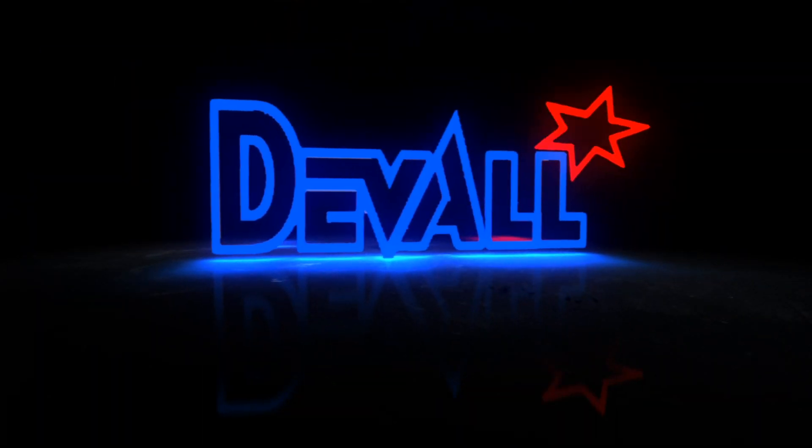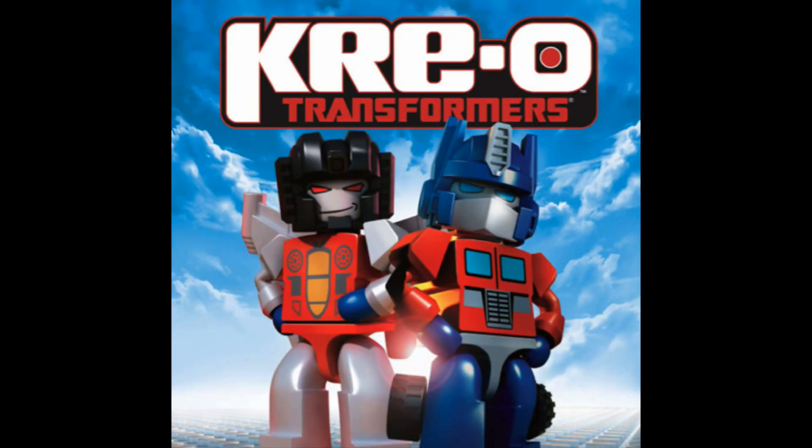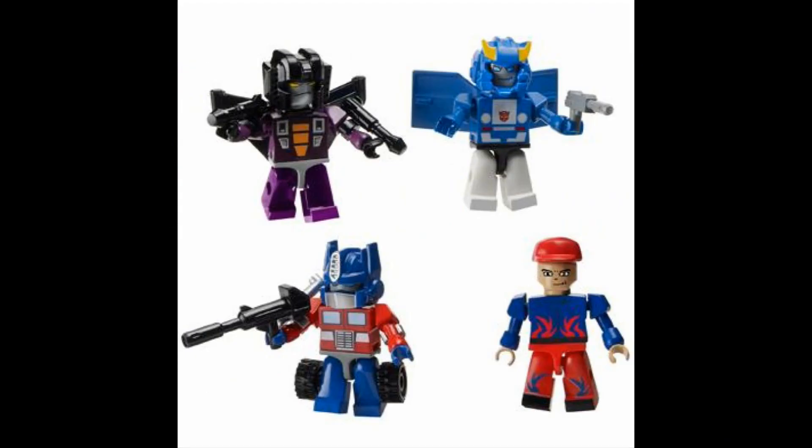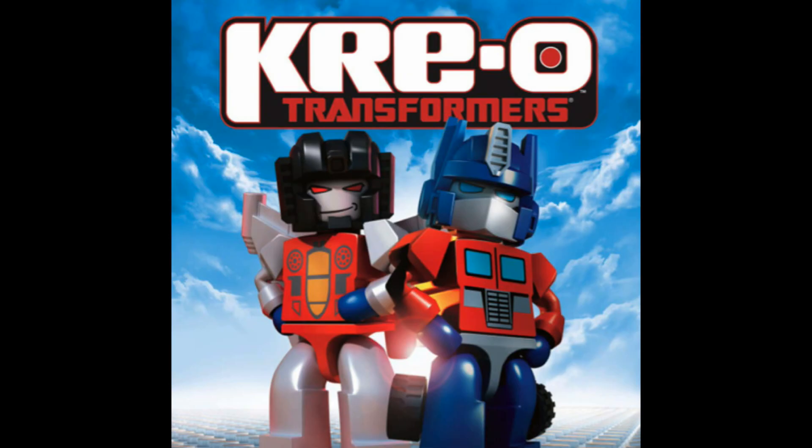Hey gang, Duvall here with an all new review for ToyWorldOrder.com. Now the Transformer brand of Kre-O building sets and figures from Hasbro started out kind of rough, with fans not really buying into the building sets, but they loved the minifigures that were included with many of the sets. Well now Hasbro has listened to the fans and the Kre-O line for Transformers has become more centered on minifigures rather than large scale Transformer sets.